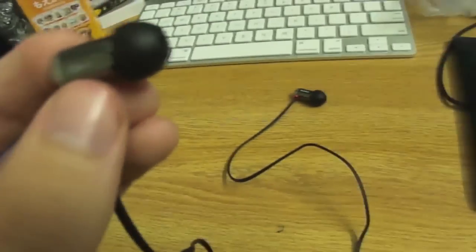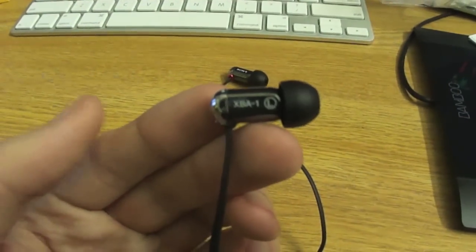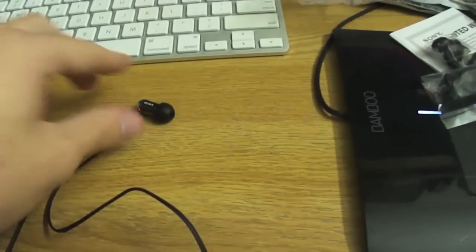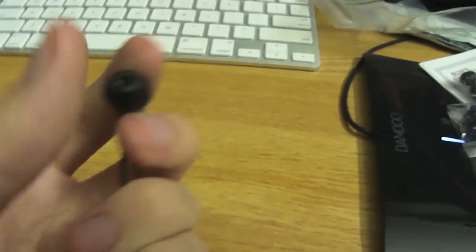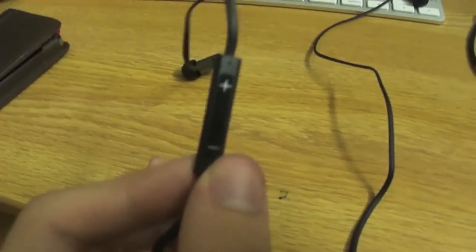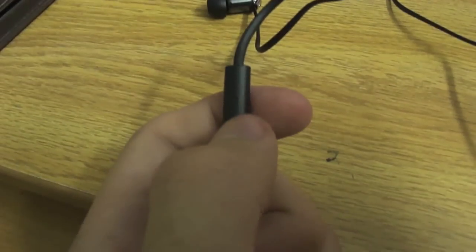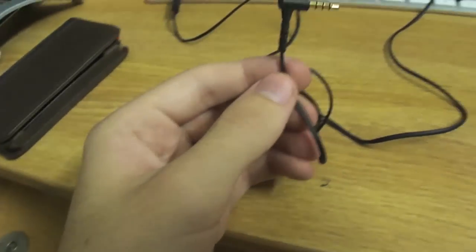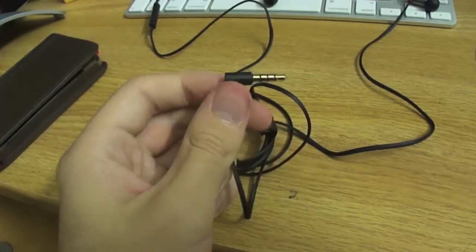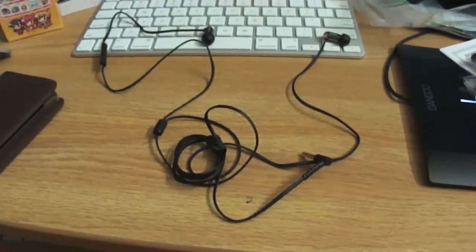Here are the buds. I'm not sure what size these come with by default — I wouldn't be surprised if they're large or something like that. There is the left bud and here is the right. Here is the three-way button control and the pinhole mic is right about there. This does have the lovely flat cord, which I do like. I'm not too thrilled about the L plug though. So there you go, that's it.